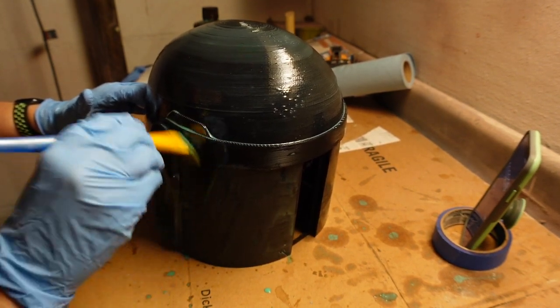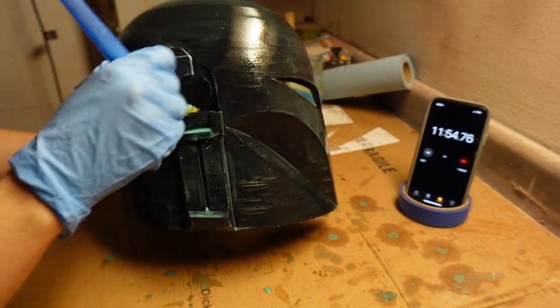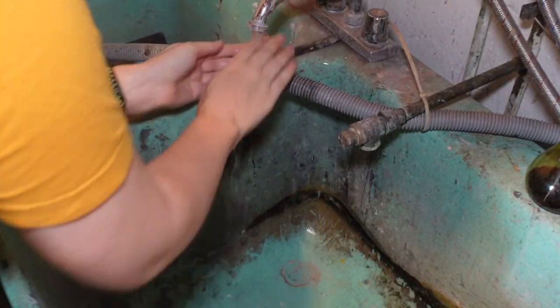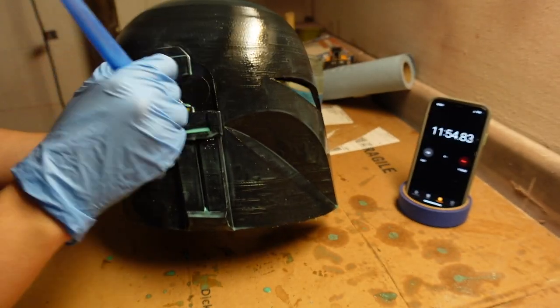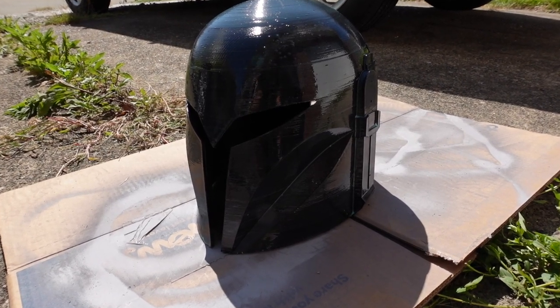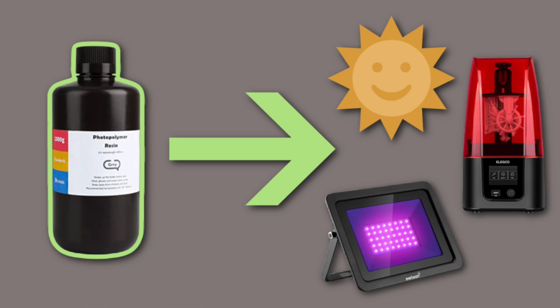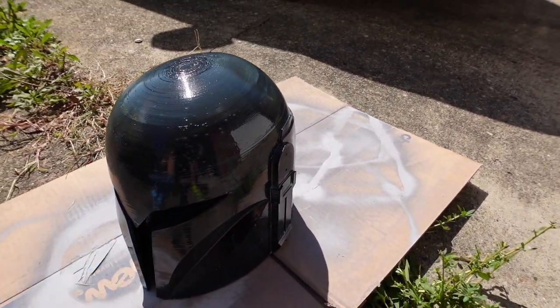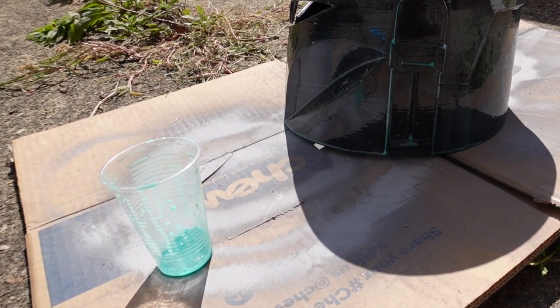It's best to wear long sleeves in case you flick resin on your skin — though as you can see, I didn't follow that myself. If you do get resin on you, wash it off immediately with soap and water — do not use isopropyl alcohol on your skin. The most important thing to remember is that UV resin doesn't harden after a set time like two-part resins. It only cures when exposed to UV light from the sun, UV LEDs, or a UV printer.